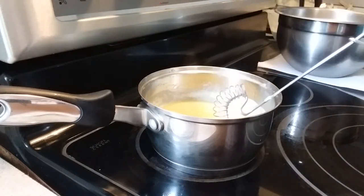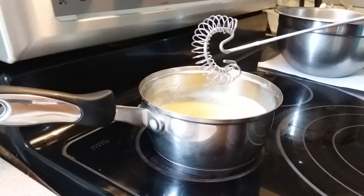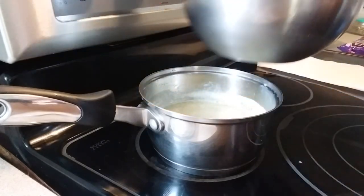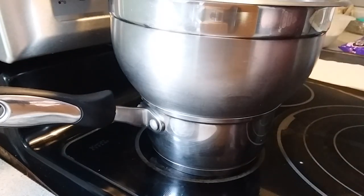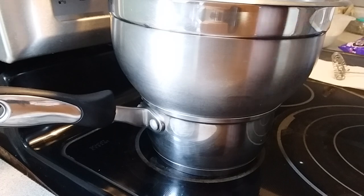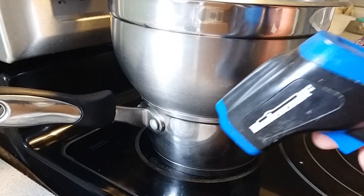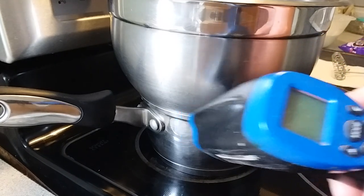Once that's all melted down, tap off our little whisk. Yep, you just place that bowl on top with cold water. And now what we're going to do is watch and use our little temperature gun here to maintain temperature.